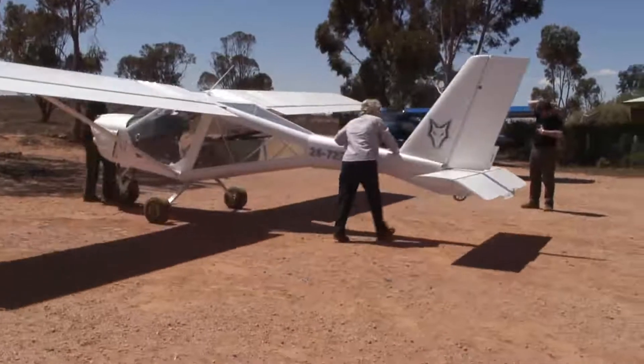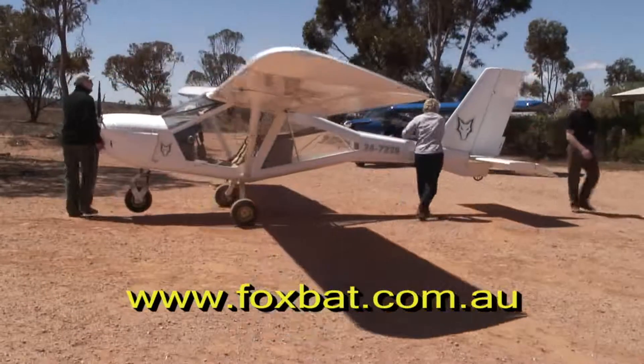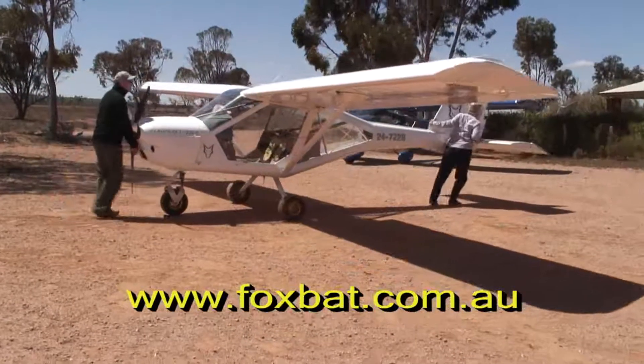Overall, I believe you'll have to look very long and hard to find an aircraft which is better suited to Australian conditions.